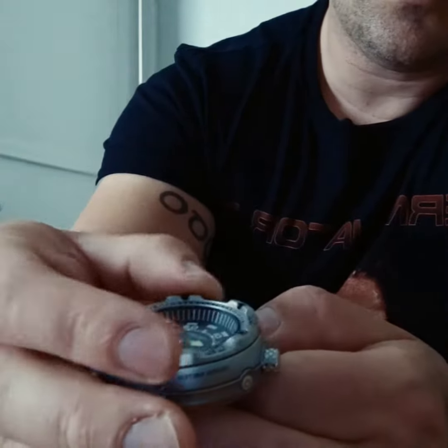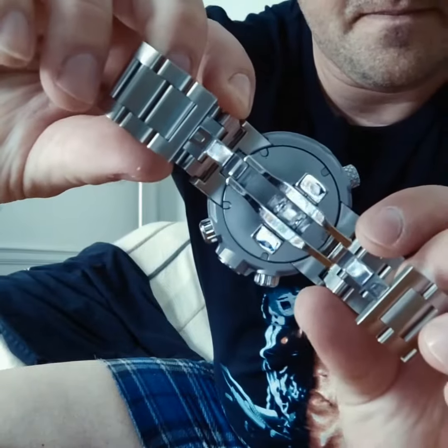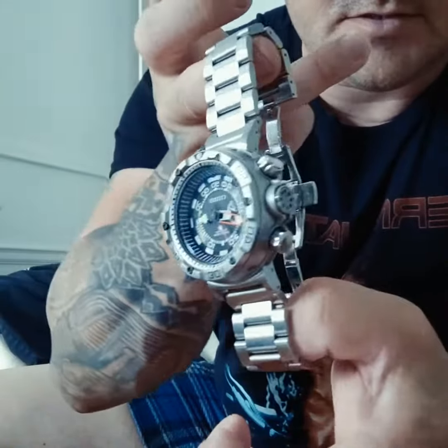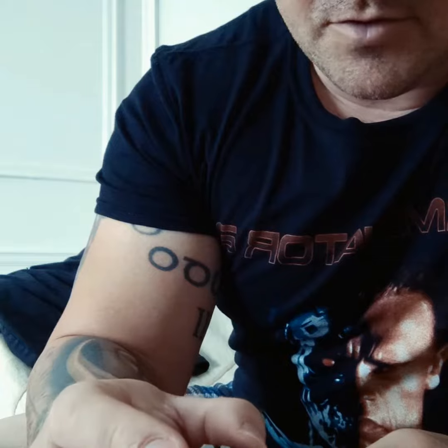Really nice action on the bezel — it sounds like I'm cracking a safe. This thing is beautiful.